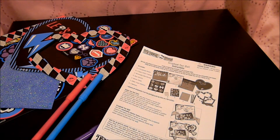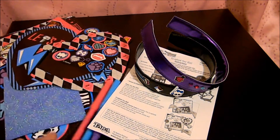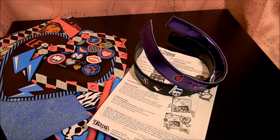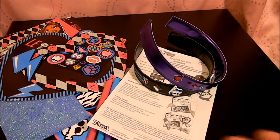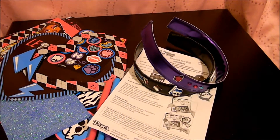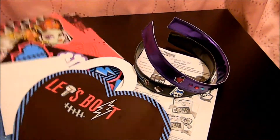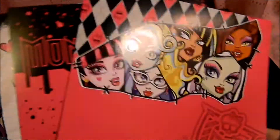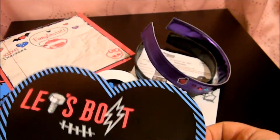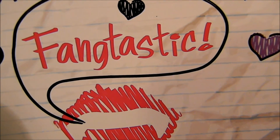Yeah, I think that concludes this review. I hope you guys enjoyed that. Here's my little headband so y'all can see. Be sure to subscribe and leave a comment as to what you thought. Have you seen these in stores? Have you bought them? Did you like it? I think I liked the scrapbooking better than the headband already — these are so cool for decorating your room, and they're even cool for party supplies. Have a great day, be sure to check out my other videos, and have a bangtastic day. Bye, guys.